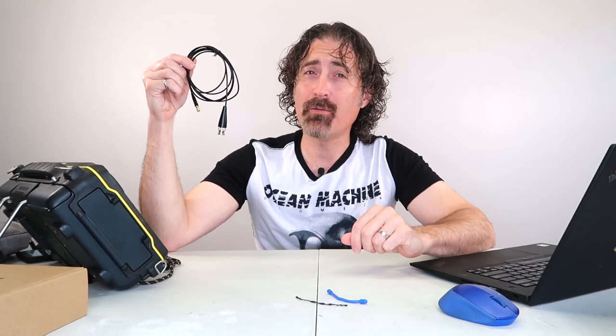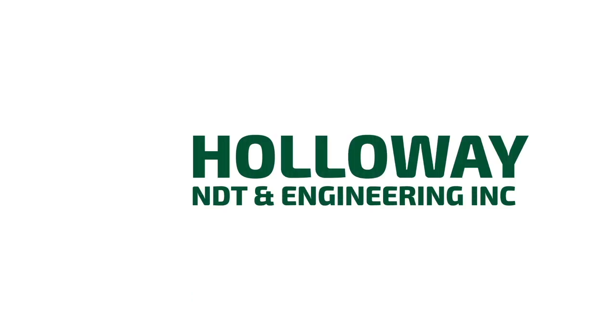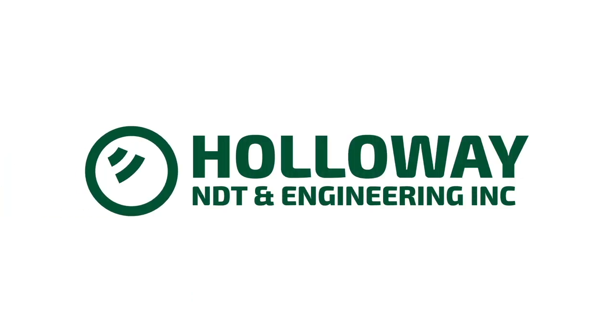Today I'm going to talk about how to care for and wrap your UT cables. Let me start off talking about what not to do with UT cables.